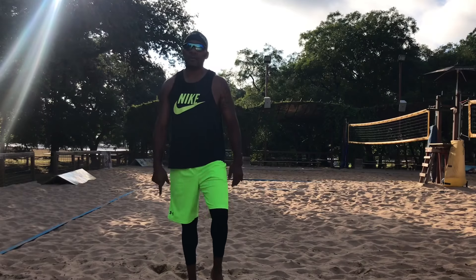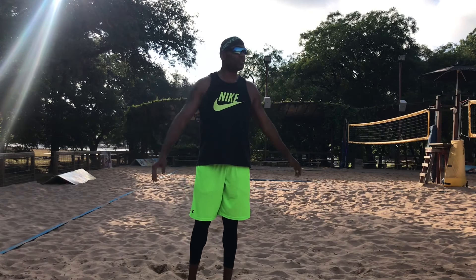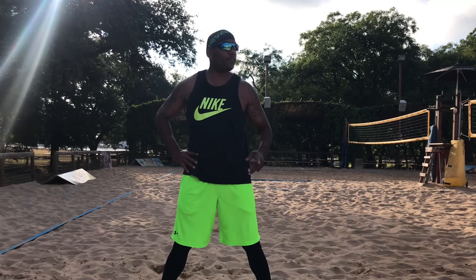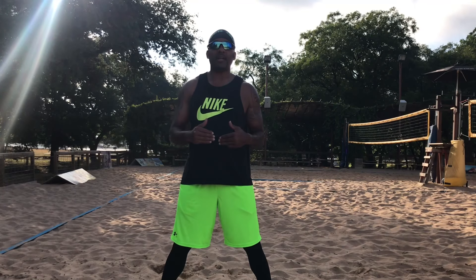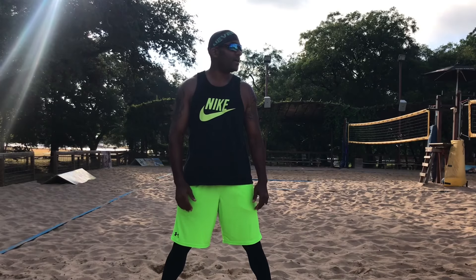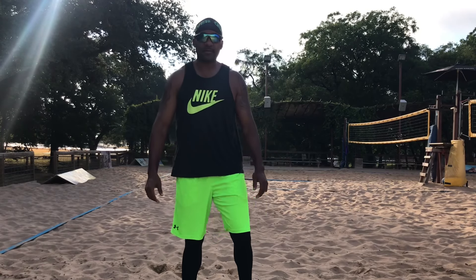Good morning, rise and grind! JJ the Bigginator back again with another great video. As you can see, I'm at the sand pit — I've got a few YouTube videos where I'm doing different reps out here, but today I decided to do a whole video. It's been a little bit since I ran, so I might be a little fatigued, but I'm gonna get it in anyway. I'm here at the moon tower at the sand pit and we're about to get in a sand pit workout. Let's go!